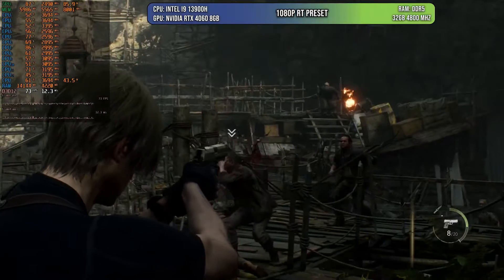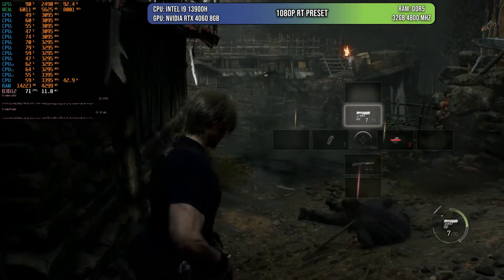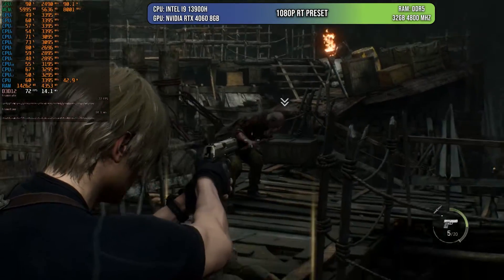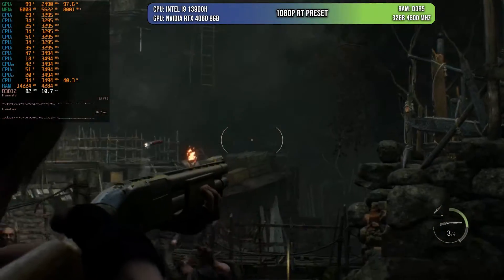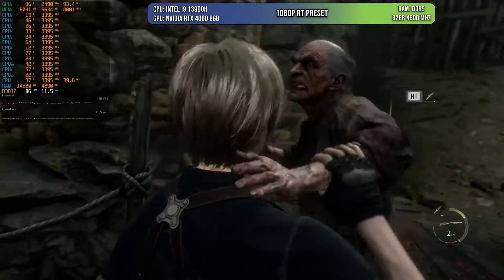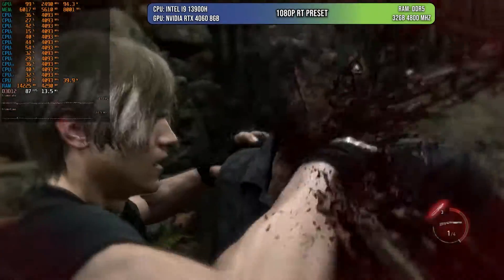The next game doesn't support any kind of DLSS — Resident Evil 4. I chose the RT preset at 1080p, and as you can see in this scene, we are going over 60 FPS at all times. Even on medium the preset could probably be around 70 FPS. I'm very surprised that we can get to this level of quality and fidelity on a mobile chip that's not even the high end. I was expecting worse, but I've been decently surprised so far.